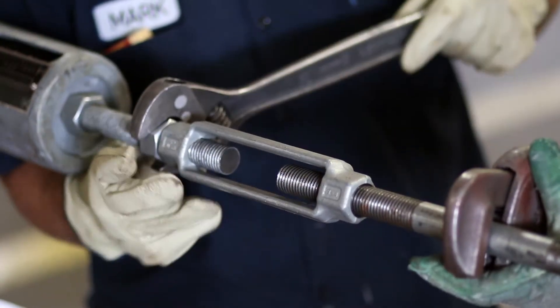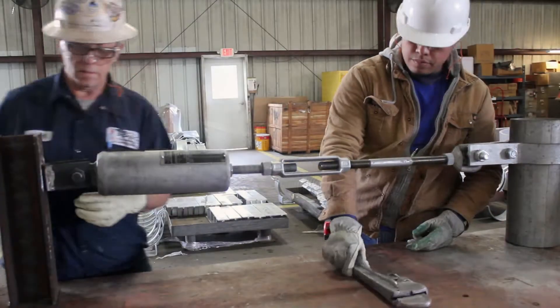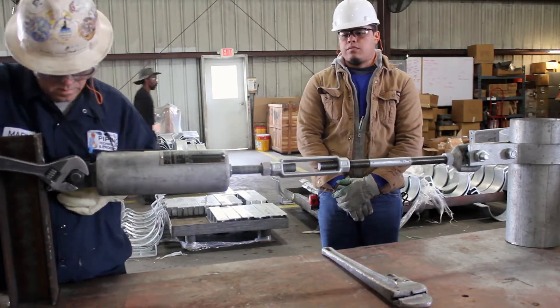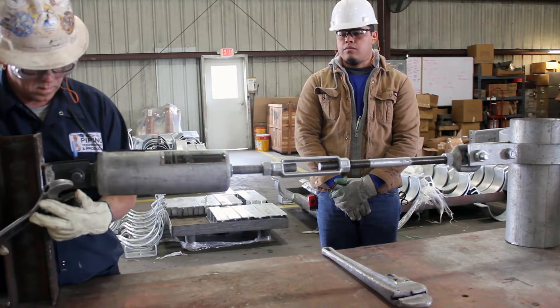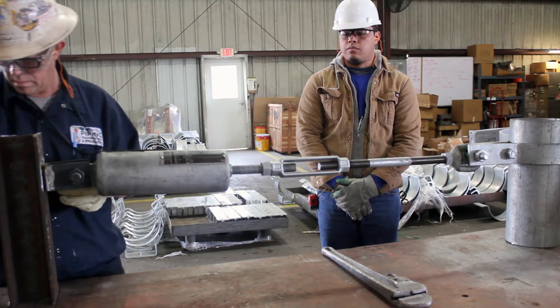If for some reason the pressure plates from the spring housing do not align with the specified load, adjust the load position as necessary. To do this, rotate the turnbuckle, either increasing or decreasing the amount of threads inside the coupling, ensuring that each rod end is visible at all times.